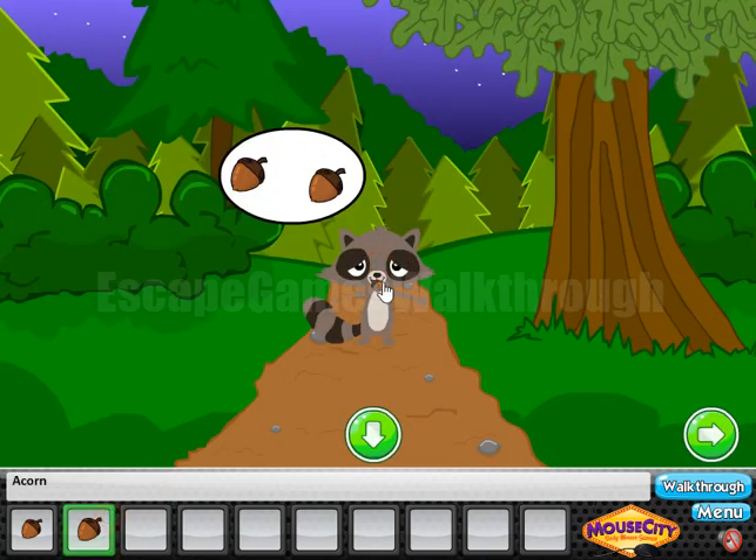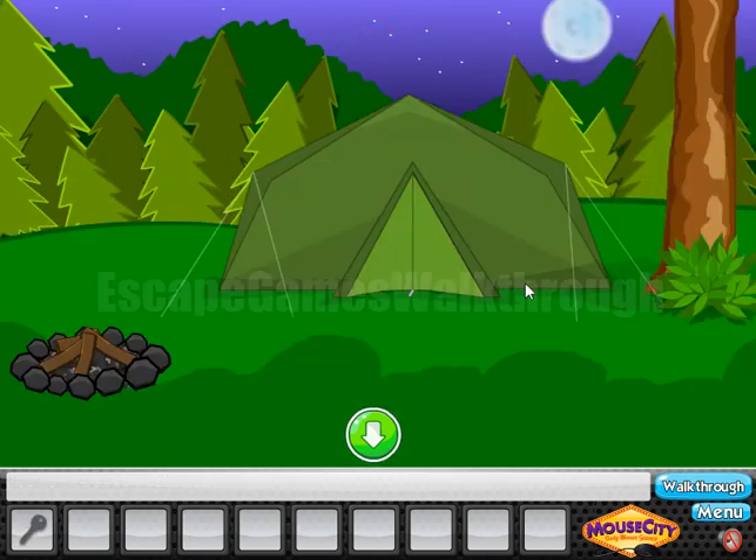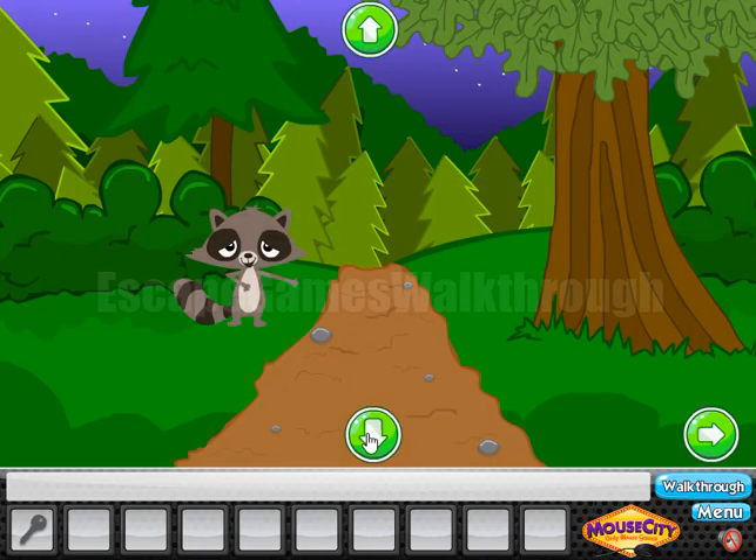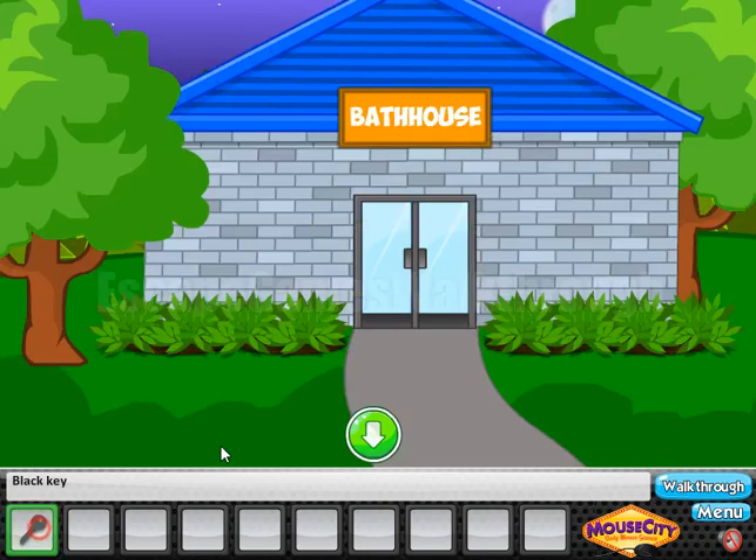With the three acorns we can feed this raccoon, and he gives us a key and the passage further. Let's take here — here's nothing, but we have a key.